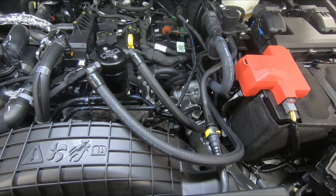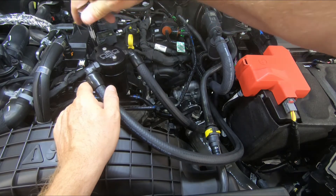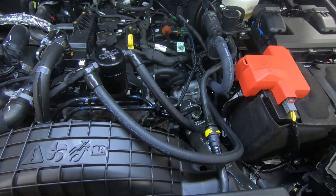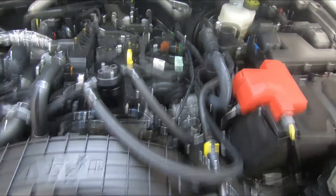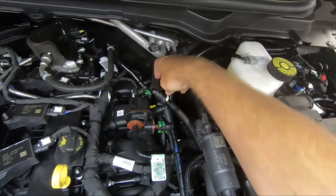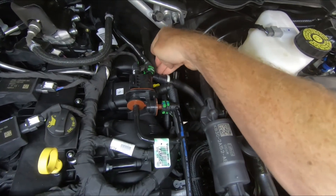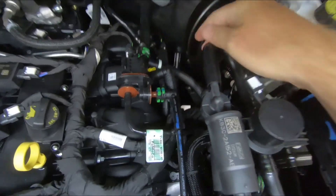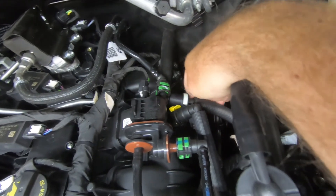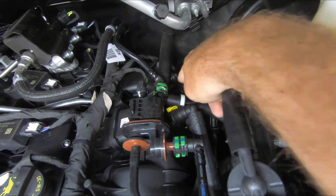Now that we have everything where we want it, we're going to go ahead and tighten up our bolt. Last but not least, in the back here, I suggest tucking this hose around the bracket that's back there — it will actually wedge in and keep it nice and secure. That's the factory line, pushed underneath the EVAP solenoid in between the metal bracket with the bolt sticking out.